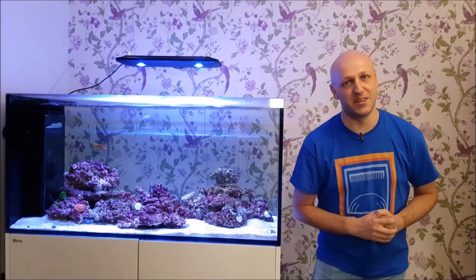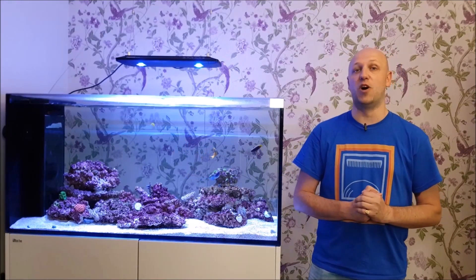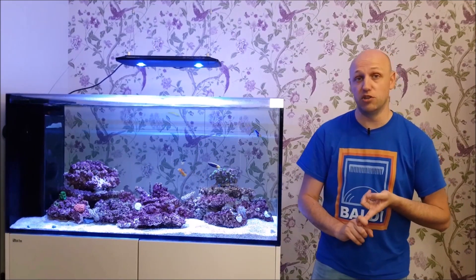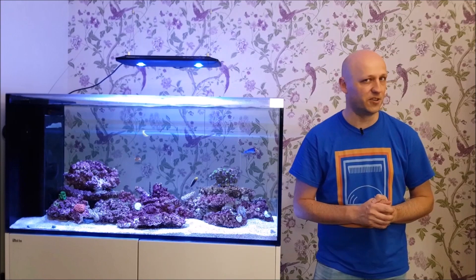Greetings YouTube, my name is Alex and I am the ReefDawg, and today I'm going to give you my long-term review of the ITC ALR1 algae reactor. I'm going to talk you through what it's like for controlling nutrients — nitrates and phosphates — what it's like to maintain, how long you've got before emptying it, and a few other bits I've picked up along the way.